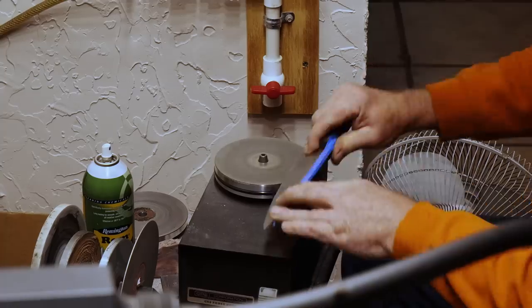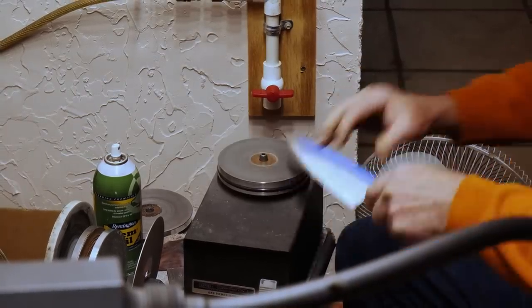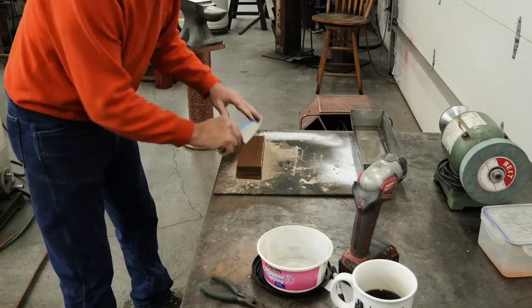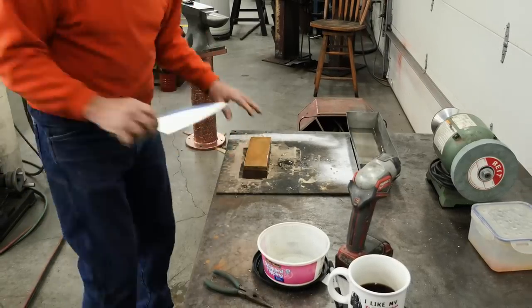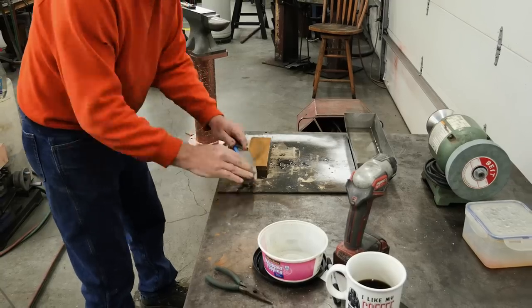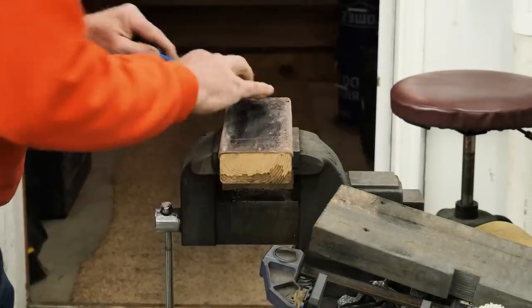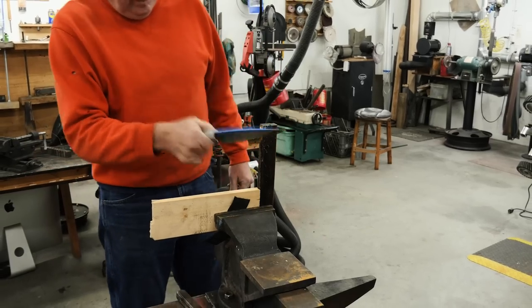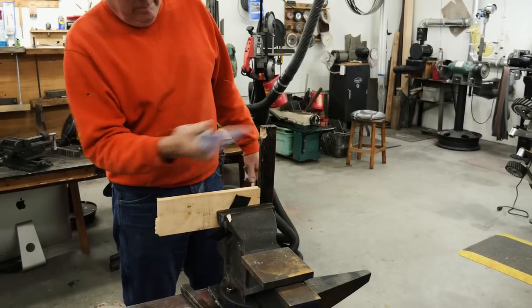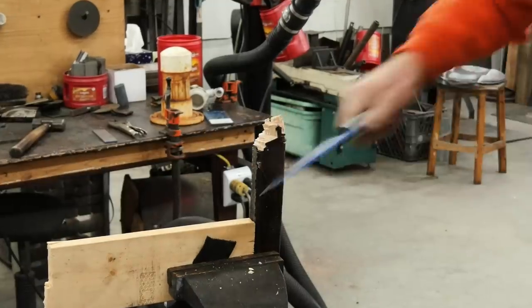I did a preliminary sharpening on this in order to do the performance test. Stropping it with a piece of cowhide glued to a 2x4 works really good — this is just a scrap piece of wood we had laying around the shop. It was shaving sharp before I chopped. Then when I do the chop test, I make sure there's no deformities, no chips. And then it has to shave afterwards. And it does.